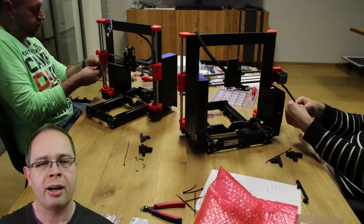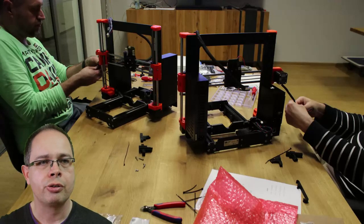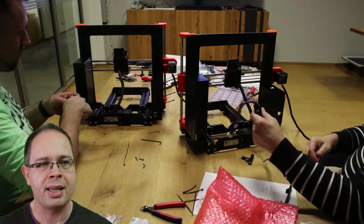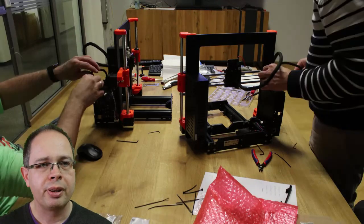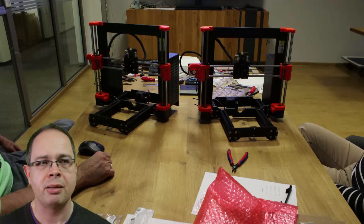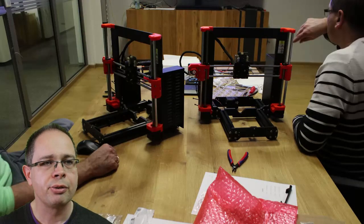There is another part needing the same cable treatment: the motor for the X-axis, which also needs a flexible connection to the main electronics box. I do it exactly the same way, then take both cable harnesses together and put them into the main electronics box so they can be attached later. This part is now also finished.